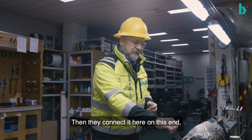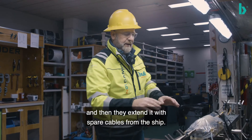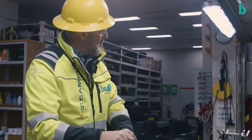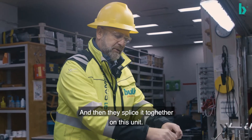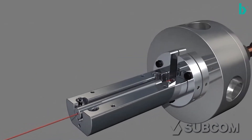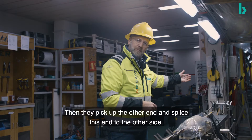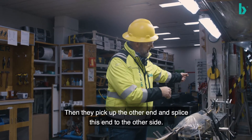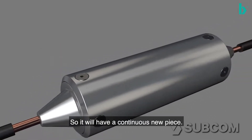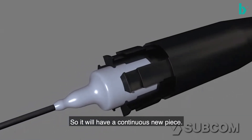Then they connect it here on this end and extend it with some spare cable from the ship, and then they splice it together on this unit here. Then they pick up the other end and splice the other end to that side, so that way it will have a continuous new fresh piece.